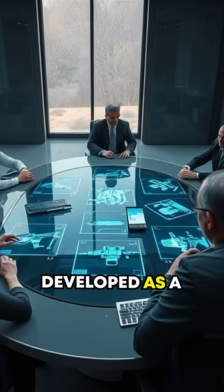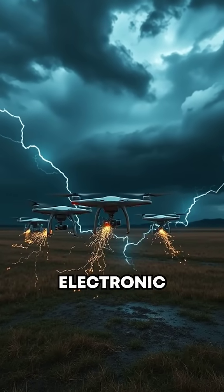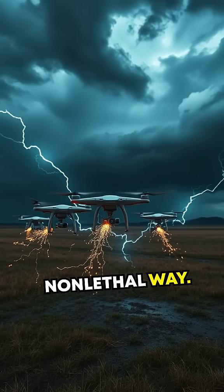Originally developed as a prototype by hobbyists, this concept has sparked serious interest in the defense sector. Imagine disarming electronic weapons mid-use, taking down drones, or subduing intruders in an entirely non-lethal way.